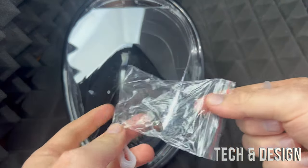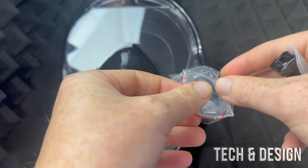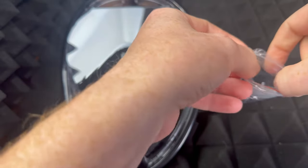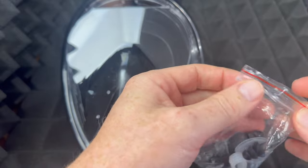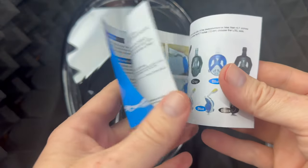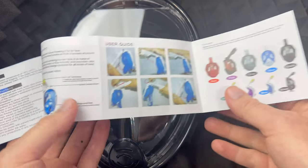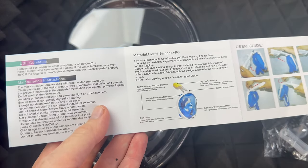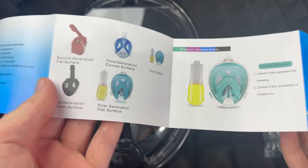We have these extra accessories but we're not gonna use any of them at this point — it's all pretty much set up. It's a good thing we have these extras just in case something happens. We're not gonna attach anything to it at this point. The instructions kind of show you what to do, but again there's not that much to it besides wearing this.